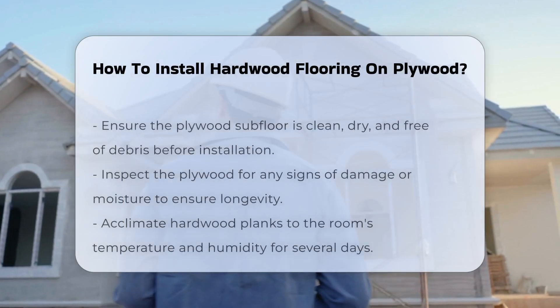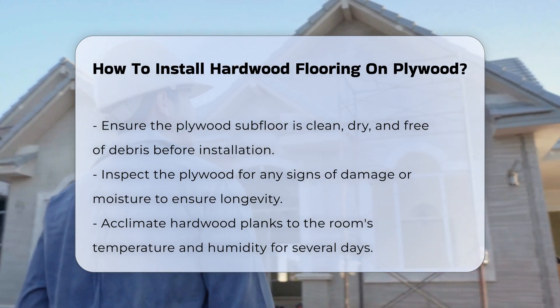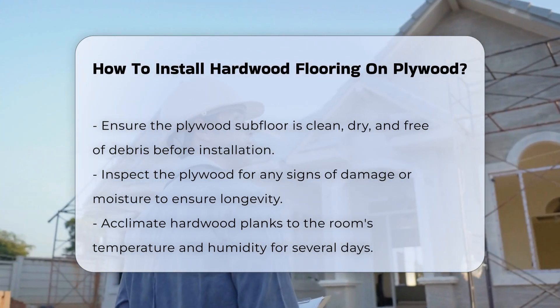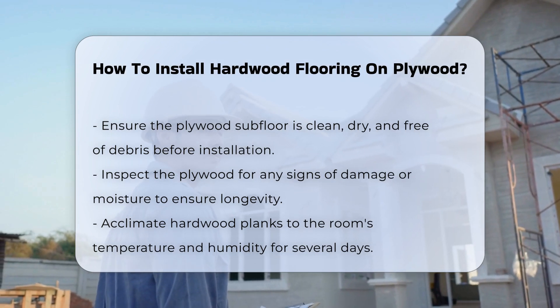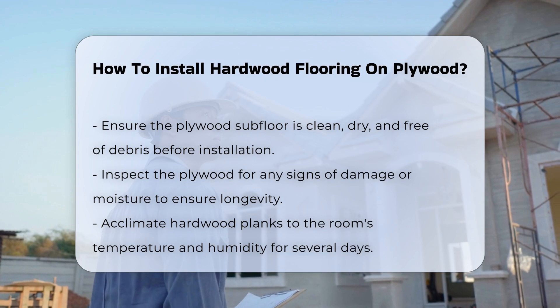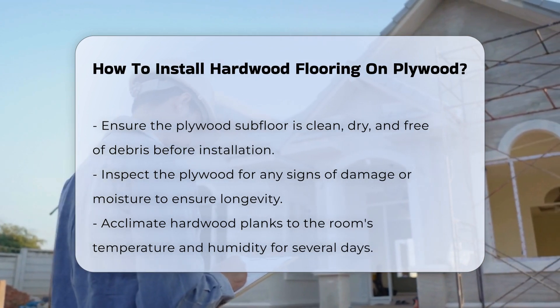Installing hardwood flooring on plywood requires careful preparation and execution. First, ensure the plywood subfloor is clean, dry, and free of debris. Any imperfections in the surface can lead to problems later. Inspect the plywood for any signs of damage or moisture, as these can affect the flooring's longevity.